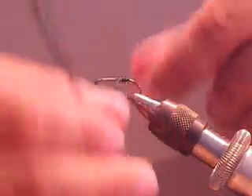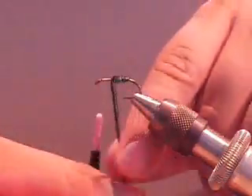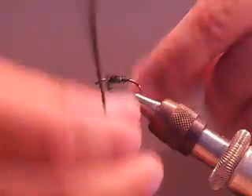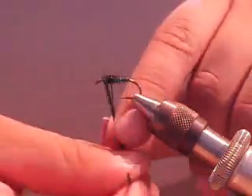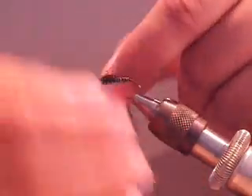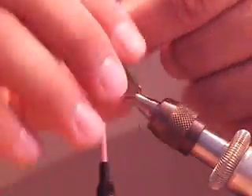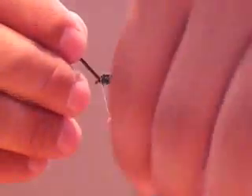Nice closing wraps. As you get closer you can build up a bit of a thicker thorax. Then you can just tie them off.